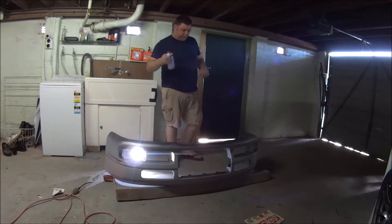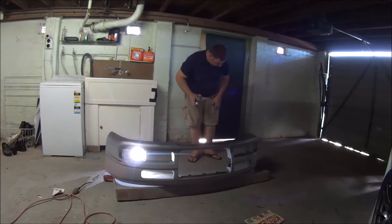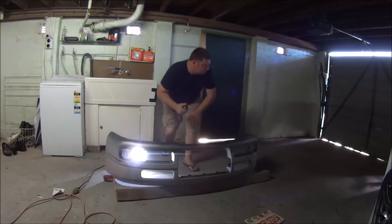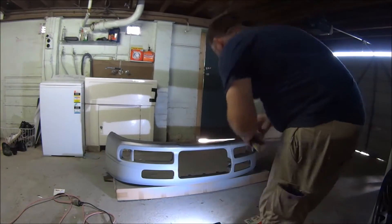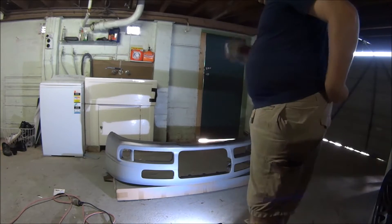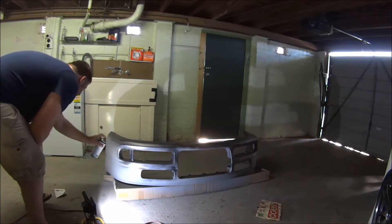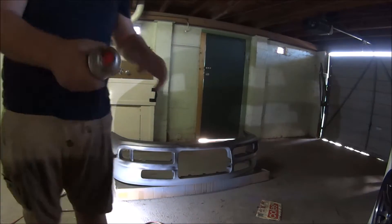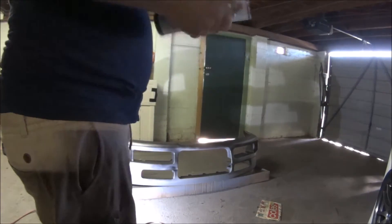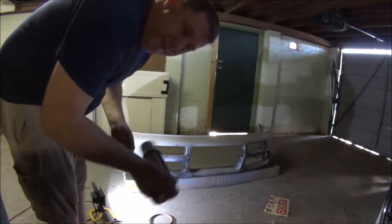Starting to have my doubts about the coverage — I'd already sort of had some doubts actually. Going through it fairly quickly here. This is the back side sorted and I'm putting it to all my limits already. I don't think I've got much hope doing this with two cans. I'll get these areas done — one can down. Two cans is not going to be even close to enough.